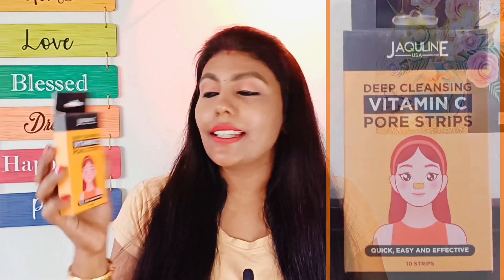There are two flavors in the Jacqueline brand. This is the Vitamin C nose strips, and there is also the Tea Tree variant.